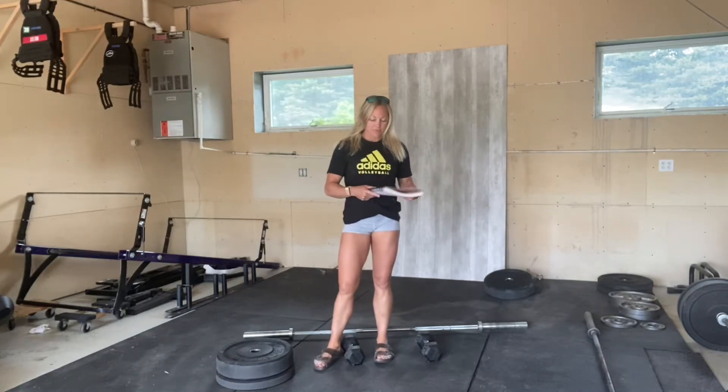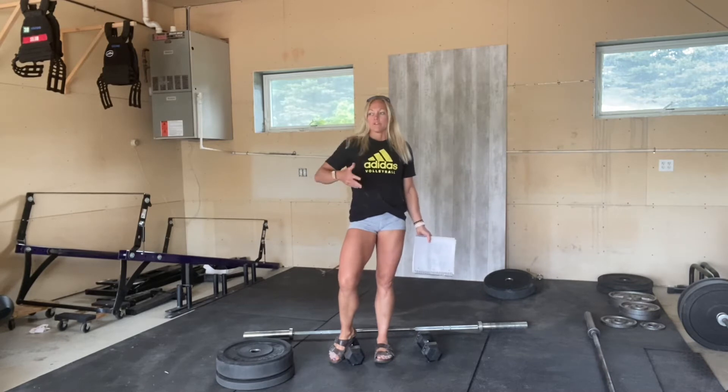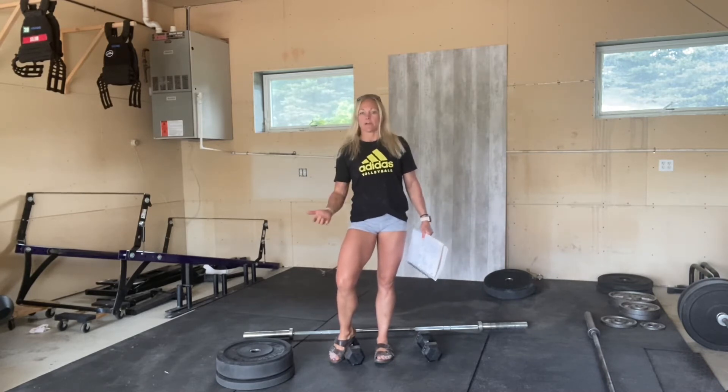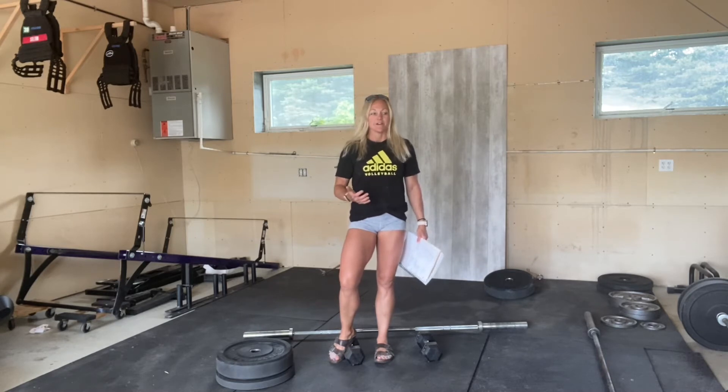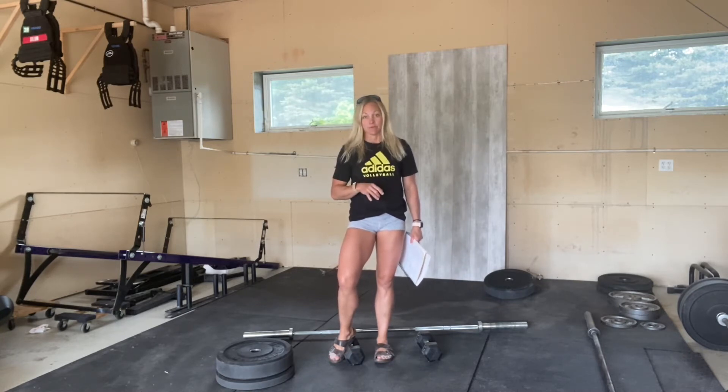Hey guys, this is Dr. Carla. Today I'm going to talk about a few things on why the barbell can be the absolute best training tool for you, or why it could be the worst. Don't get me wrong, I'm a huge fan of the barbell both personally and professionally, but let's first talk about why barbell training might not be for you.